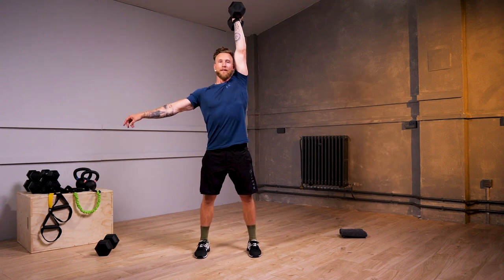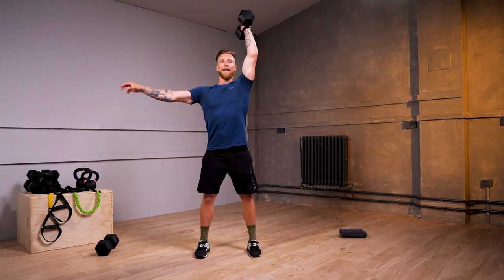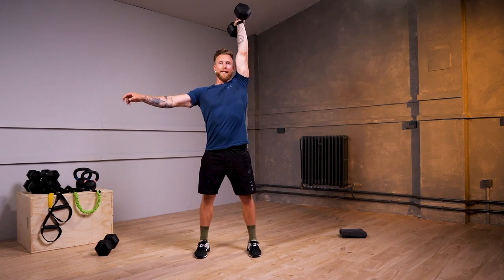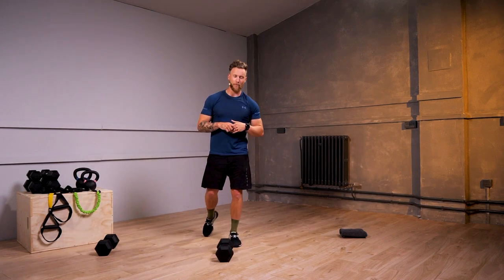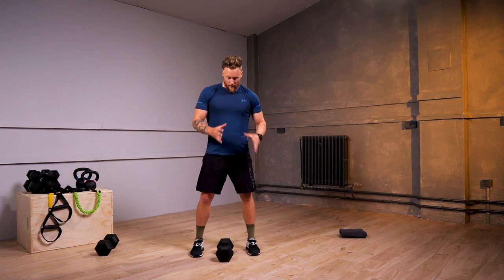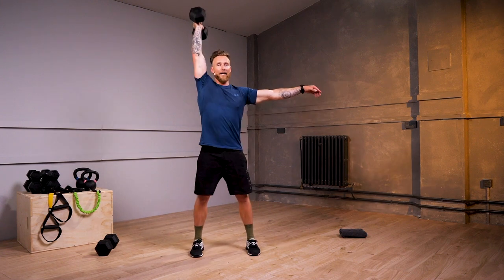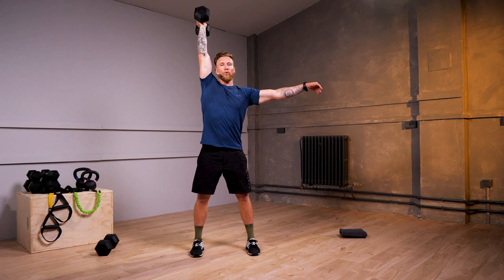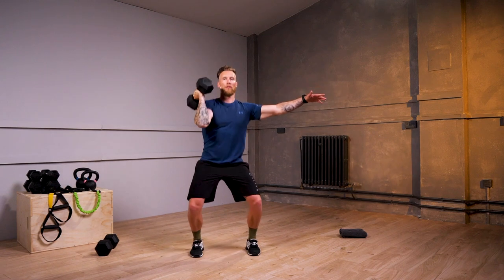3, 2, and time. Giving yourself 30 seconds rest, we're gonna be working through to your right side. Whilst you're resting, my opposite arm can become a counterbalance out to the side. Grab your dumbbell and join me on your right-hand side — 30 seconds of work in 3, 2, 1, off we go — dumbbell strict or dumbbell push press.